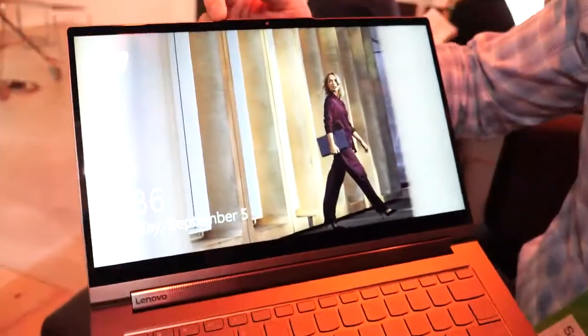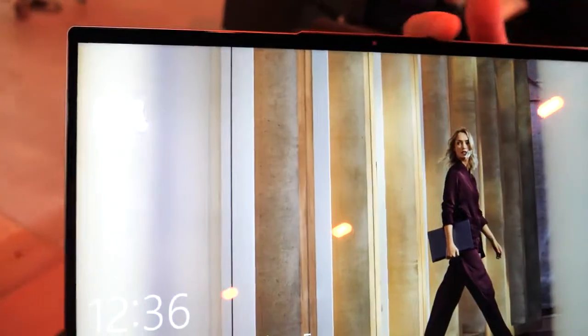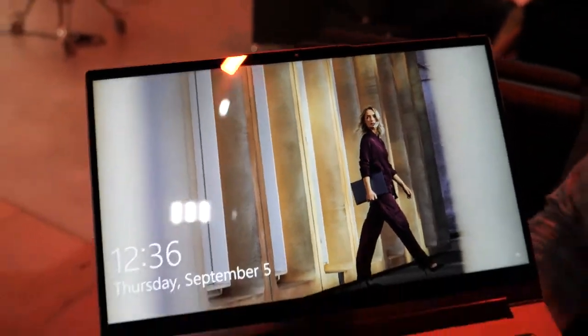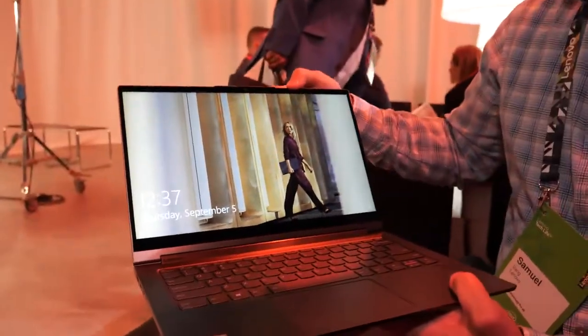On the top here we've added a notch to the bezel similar to what we've done on some other products that we have. The advantage of that is you're able to open that laptop easily even when it's fully closed, because of that extra lip on top.